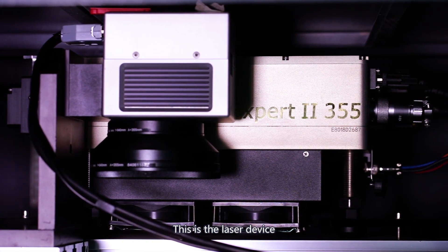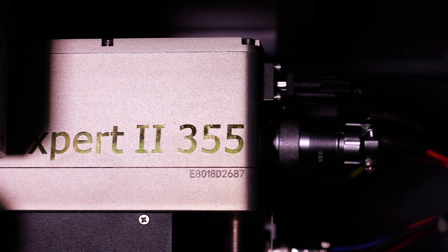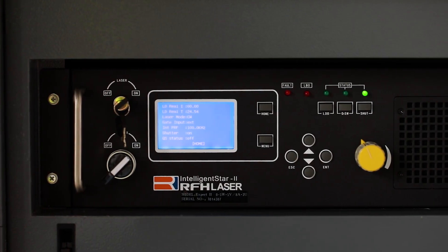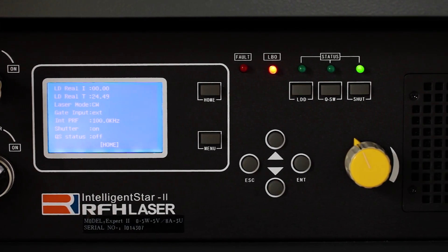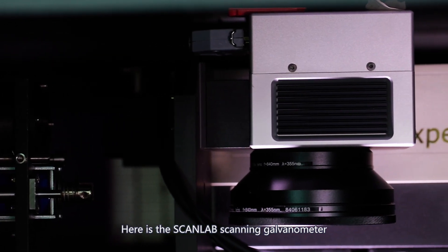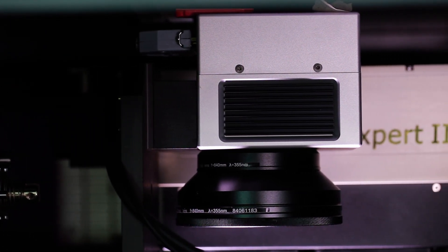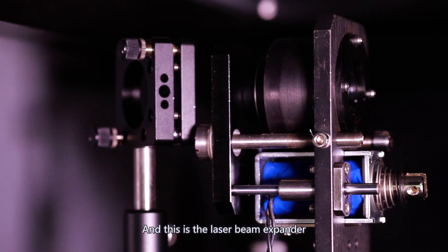This is the laser device and the control panel of the laser power. Here is the Scanlab scanning galvanometer. And this is a laser beam expander.